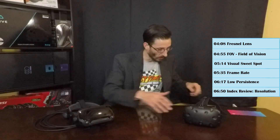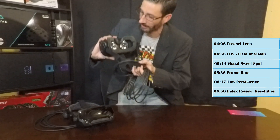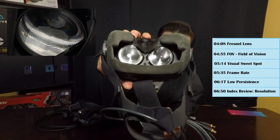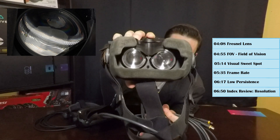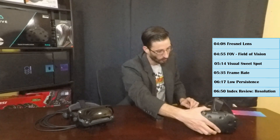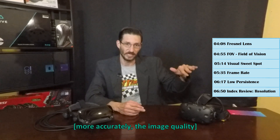Now, Fresnel lenses. Fresnel lenses allow for an increased field of vision. Here we have them in the HTC Vive — you can see the concentric circles in there. Those circles not only diminish the resolution, but they also increase the glare effect when you have a bright image on the display. The glare propagates down through those concentric rings and gives a fairly distracting visual.